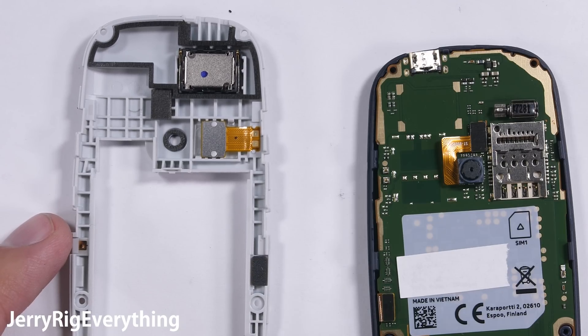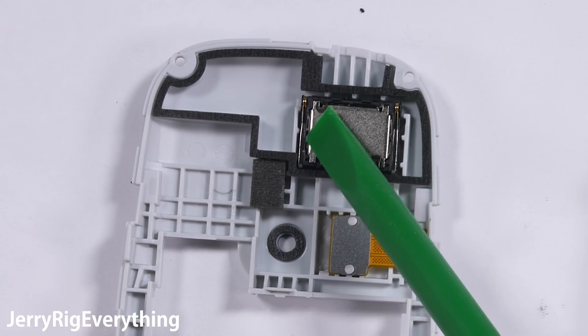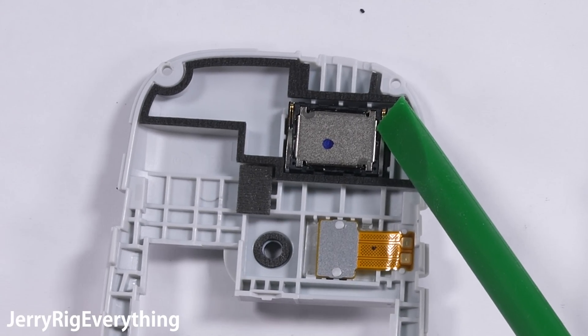On the back of that white midframe we have the flash with its 2 golden contact points for the motherboard, and the loudspeaker for those luscious snake game sounds we were listening to earlier.